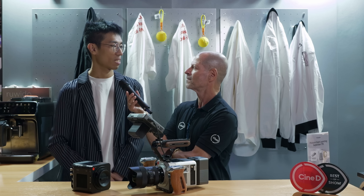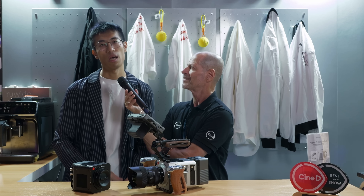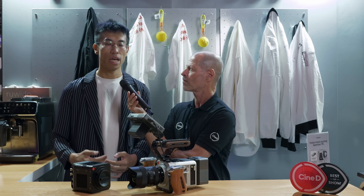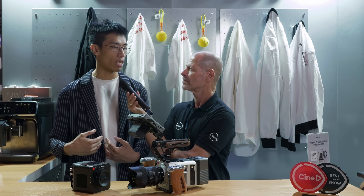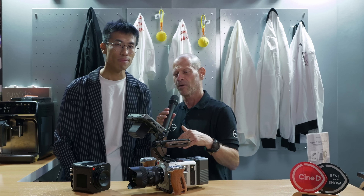Anything else before we say goodbye? I just want to thank all the friends and creators that support us — you helped bring Spark to life. This gentleman will be remembered as the person who revolutionized the slow-motion and high-frame-rate camera industry. Cameras like this up until now cost tens or hundreds of thousands of dollars, and this is the first time they're within reach of many creators. Thank you very much — nice to meet you. Thank you guys very much for watching, and please don't forget to subscribe to our YouTube channel.